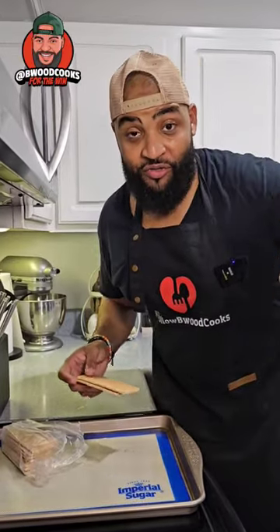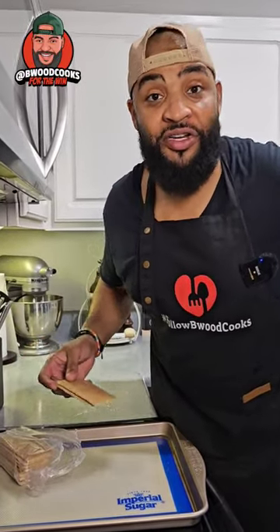I was scrolling down Big Back University and I saw this recipe. It's only four or five ingredients and I have to show you guys.